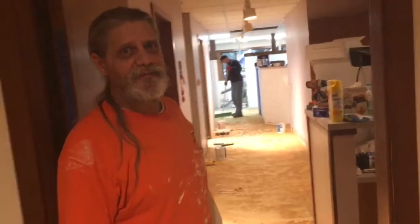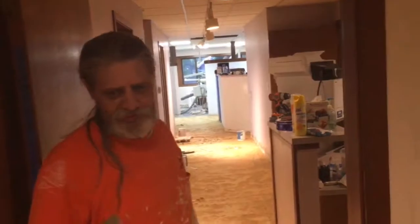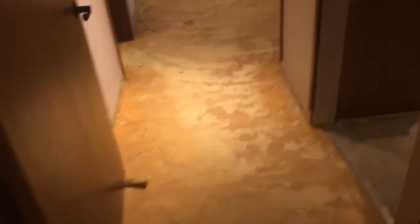Oh, so it has to be done by? Everything. But then they have to come — they're coming next Thursday to put the carpet in, so we have to be done by Wednesday of next week. It'll be done by Wednesday of next week.